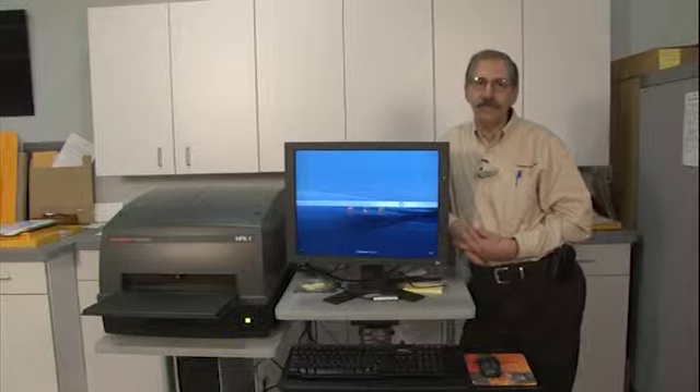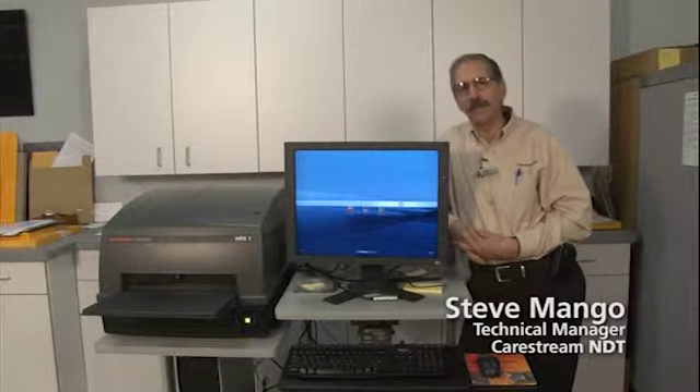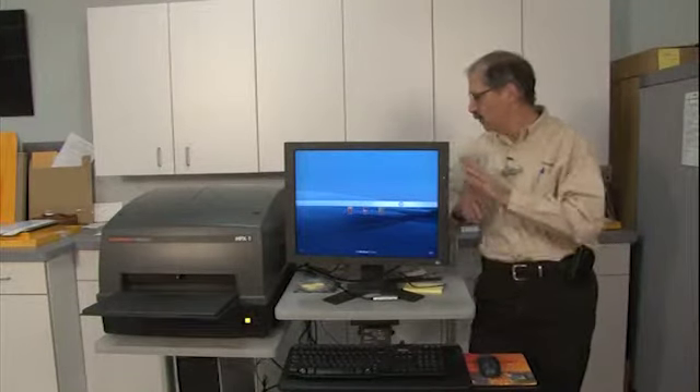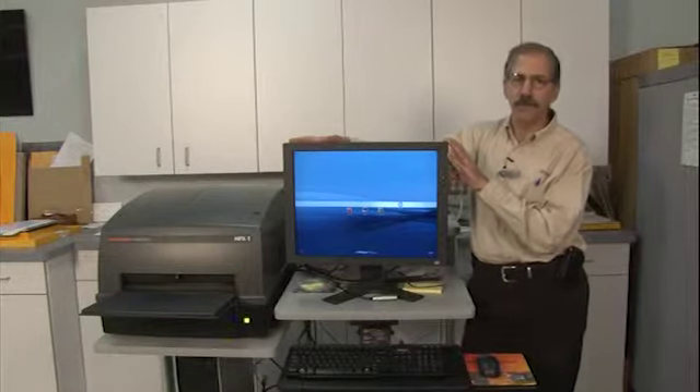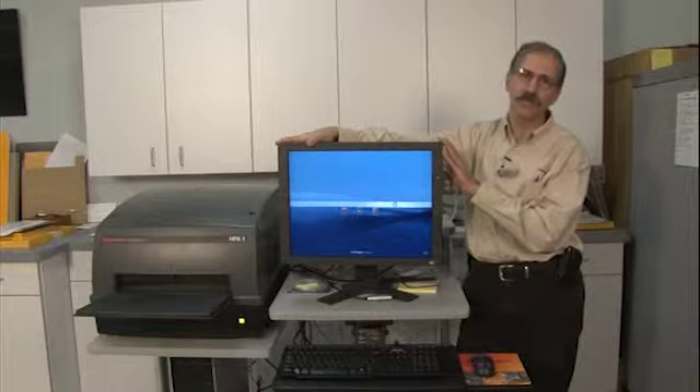Hi, welcome to the CareStream NDT YouTube video channel. I'm Steve Mango, Technical Manager for CareStream NDT, and today I'm going to show you an overview of the HPX1 digital viewing software, showing you how to start up and do the basic operations of the viewing system.